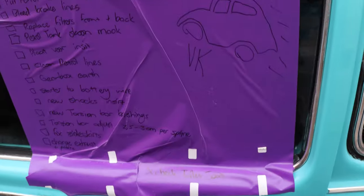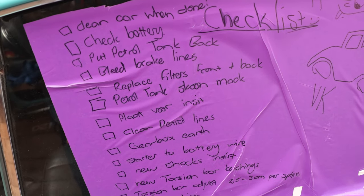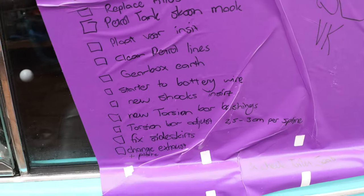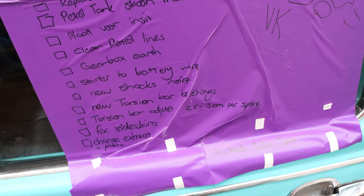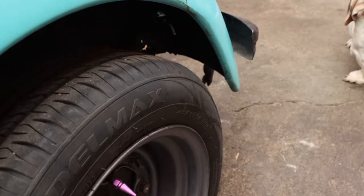Welcome back to another video. I know it's been a while but this one is a big one. Today I have a few things to do — the checklist includes: clean the car, check the battery, put the petrol tank back, replace brake lines, replace filters, and get rid of this gap and drop the car. The goal would be to actually get the car running by end of day but I don't think that'll happen.